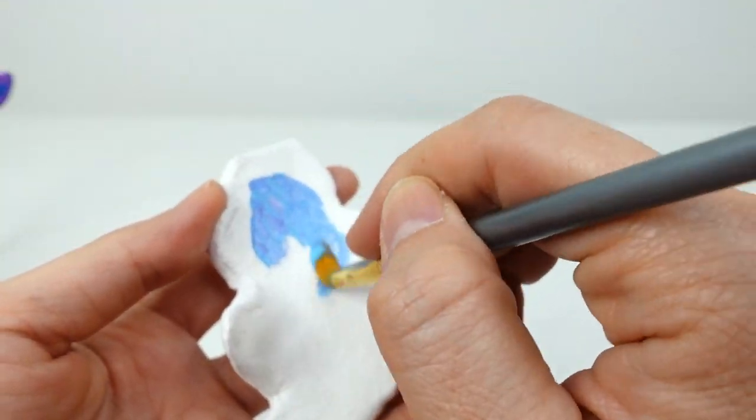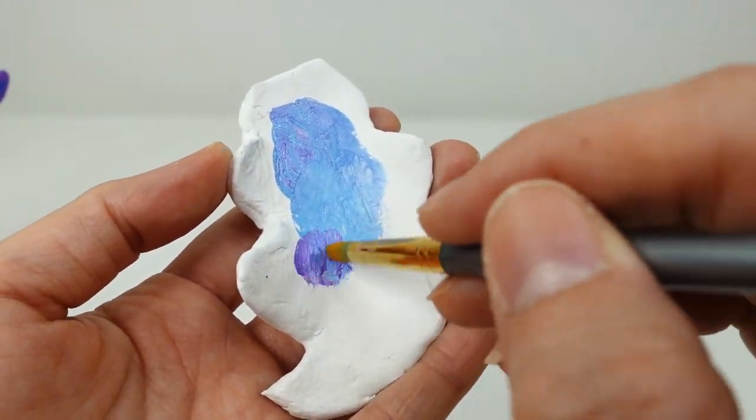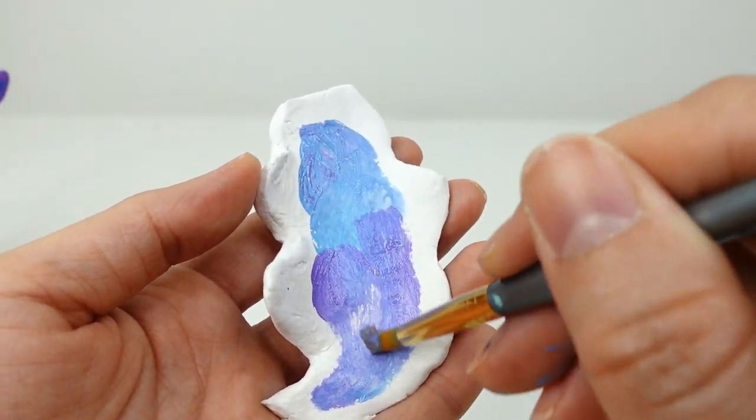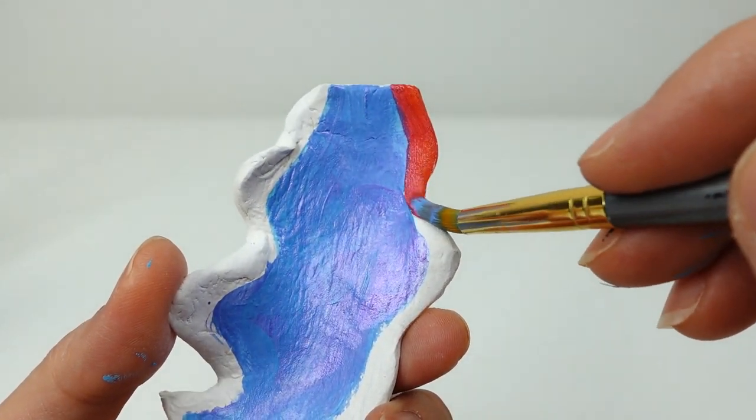We're going to do the same thing to the tail — we'll paint the middle with blue and purple, and then paint the edges with red and orange.